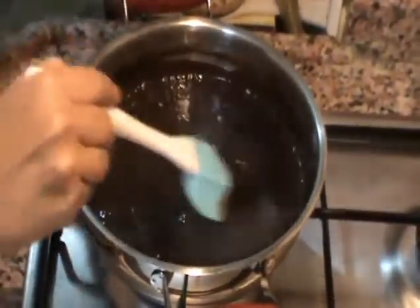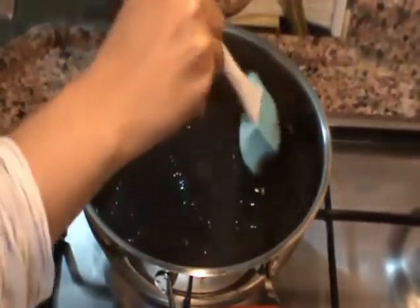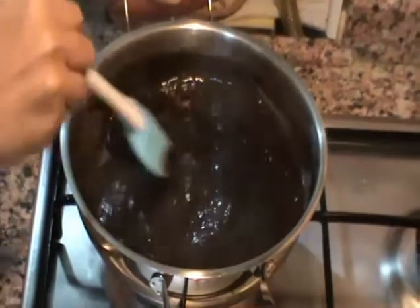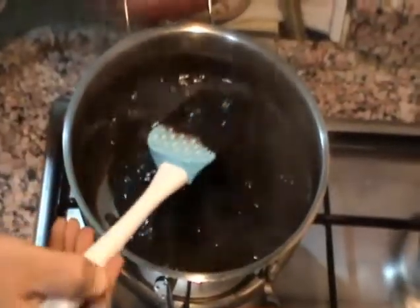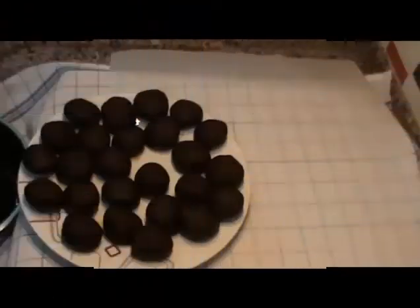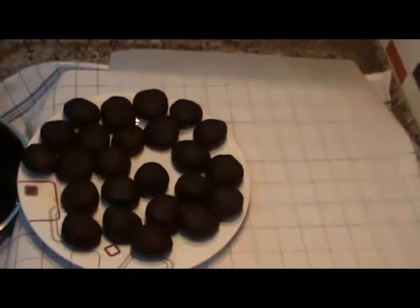Çikolata sosum pişti, biraz bekletip soğutacağım. Sonra çikolatalı toplarımı çıkartıp süsleme işlemine devam edeceğim. Çikolatalı toplarımı alıyorum, yaptığım çikolata sosuna batırıyorum.